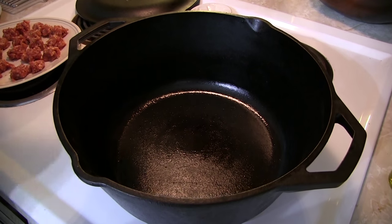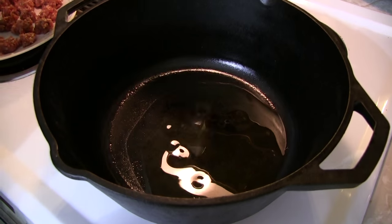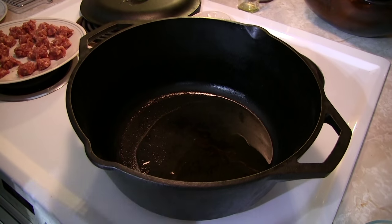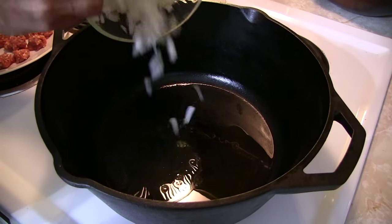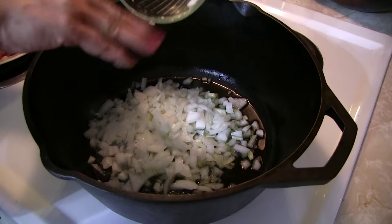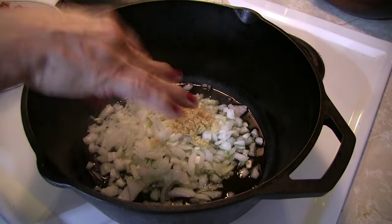Over medium-high heat, go ahead and put your oil into your pan. We're using a cast iron skillet because it gets that iron up in your blood. Then we're going to get our aromatics cooking — onions and garlic. We want these things to get a little translucent. In they go, stir it up.